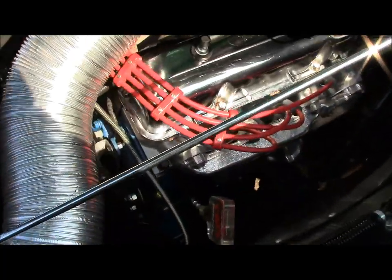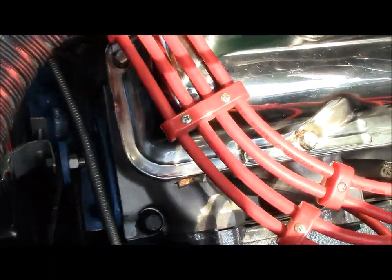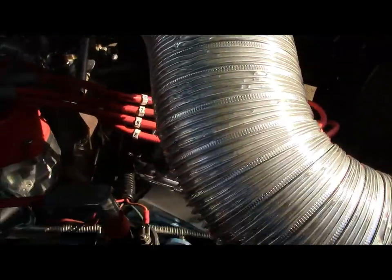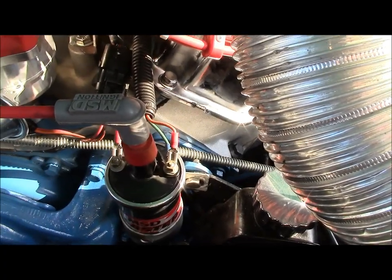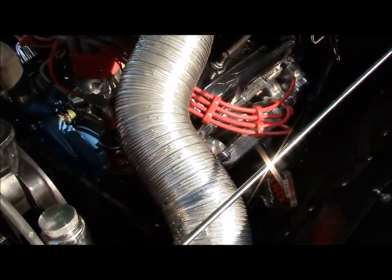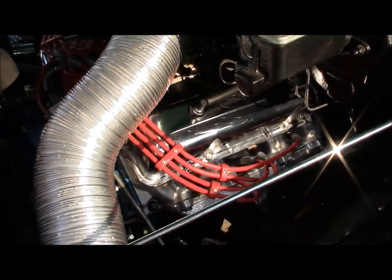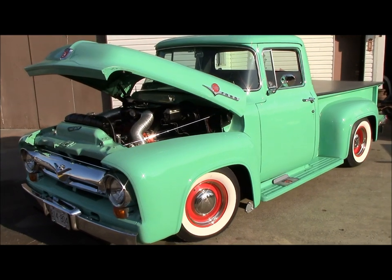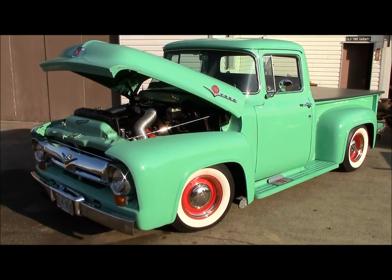You can see in there — there are the Edelbrock aluminum heads. There you go, Pete, if you're watching — there's your heads in there. Everything's back to normal, Pete's truck is running like a clock again. We are done, we are over, thank God.